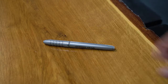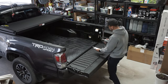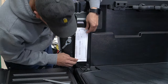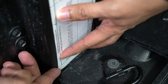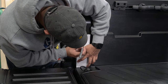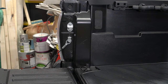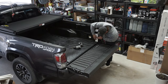Grab your drill, marker, and a 3/16th drill bit. Next, let's go ahead and mark out the mounting holes using the modified template. Line up the bottom of your page to your truck bed liner, then use your marker to trace the 3 mounting hole locations. Repeat these steps on the other side.